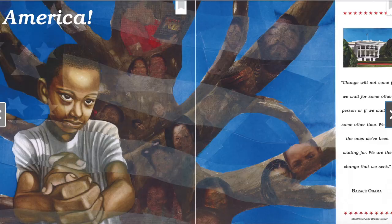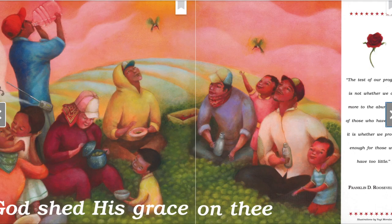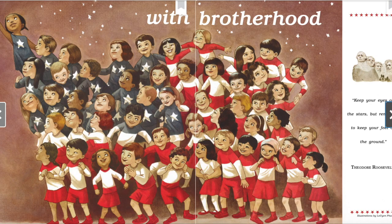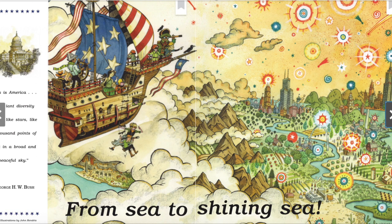America, America, God shed his grace on thee, and crown thy good with brotherhood from sea to shining sea. The text says, from sea to shining sea. What part of America is that talking about? It's talking about our whole country. It includes all of America, from the Atlantic Ocean to the Pacific Ocean.